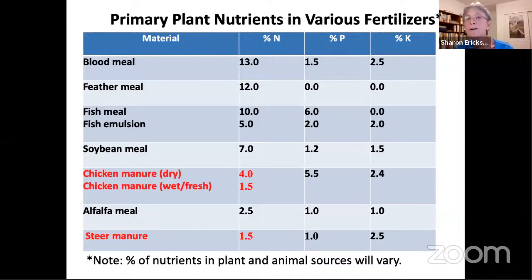Do alfalfa pellets attract rats? No, alfalfa pellets do not attract rats in my yard. For one thing, you're mixing them into the soil. If you have them in a bag, be sure it's rat-proof. I put mine in a huge galvanized bucket that holds 50 pounds of alfalfa with a tight-fitting lid. Like dog food or cat food, you do not want to put it where any animal can access it.